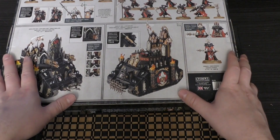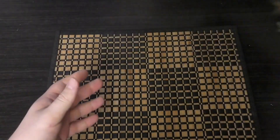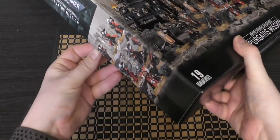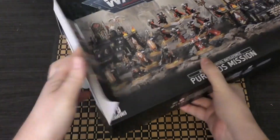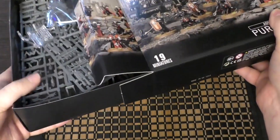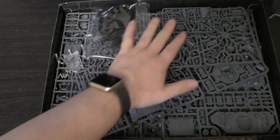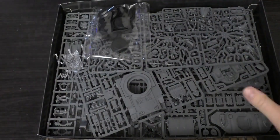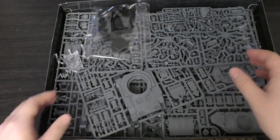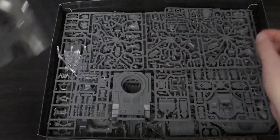I was very impressed with what they picked, except for the elephant in the room. So without further ado, let's unbox this and have a look at the sprues. You can already tell that the tray is thicker and there's more space — I don't think they could have fitted all of this into a thinner tray box.